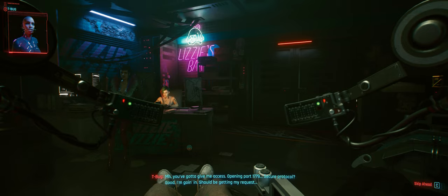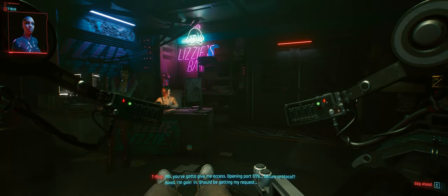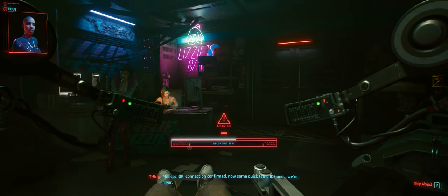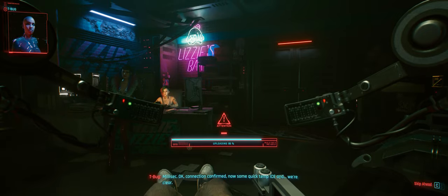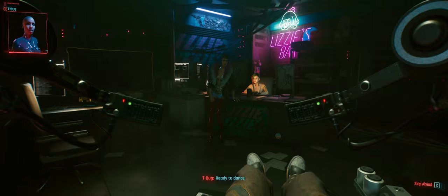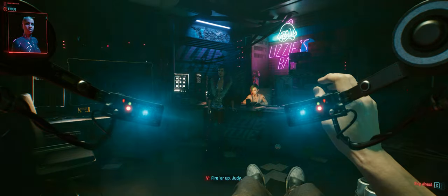Secure protocol? Good, I'm going in. Should be getting my request now. Got it. You ready? A millisecond. Connection confirmed. Now some quick-dip ICE and we're clear. Ready to dance. Fire her up, Judy.